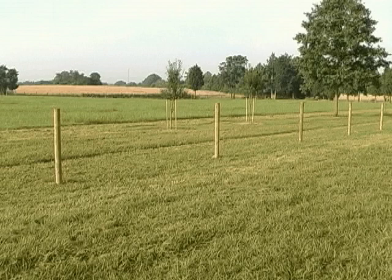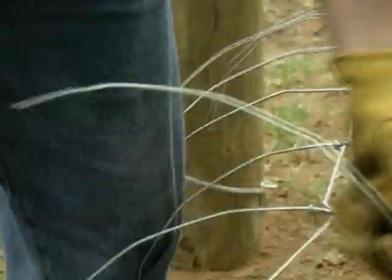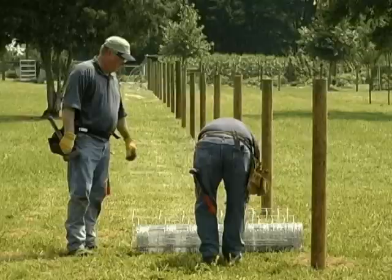To tension a short run of less than 660 feet, unroll the first wire and splice a second roll to it. Proceed to the end post and tension using an end pole as described earlier.